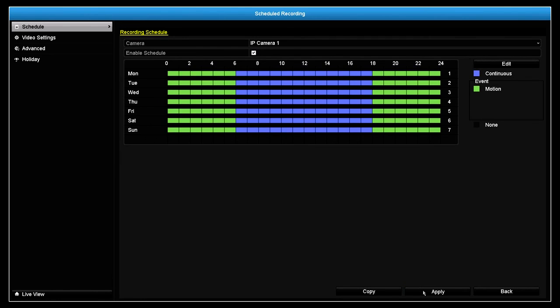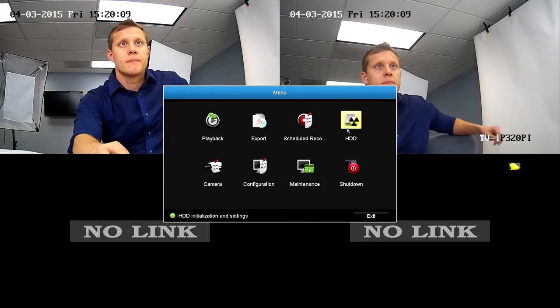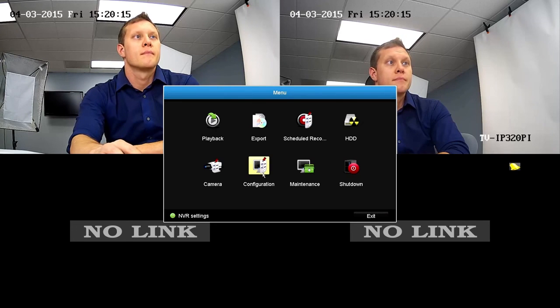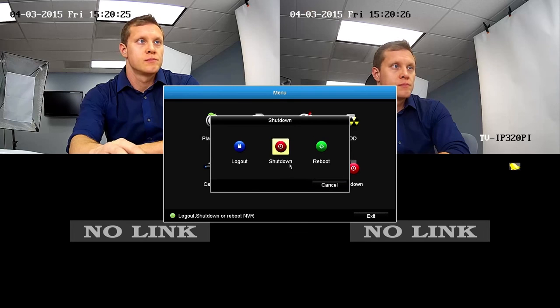The TV-NVR-104K is packed full of features. We went over the basics to get you started. As for the remaining menu options, the export icon is used to export video to a flash drive. You can use the hard drive tab to allocate specific amounts of hard drive space to each camera. The configuration icon is used to set up your network connection, change live view settings, and add different users. The maintenance tab is used to update firmware and import/export camera settings. And finally, the shutdown button is to either shutdown or power cycle the TV-NVR-104K.